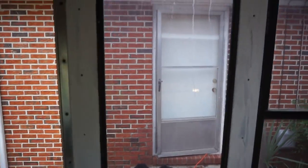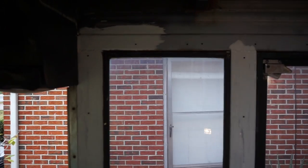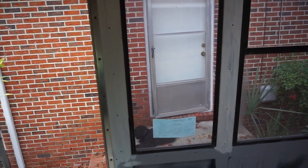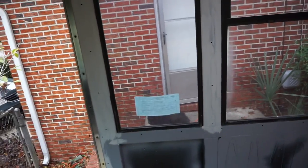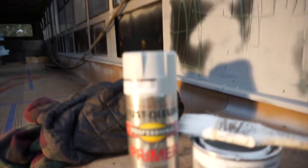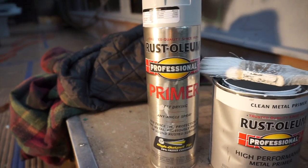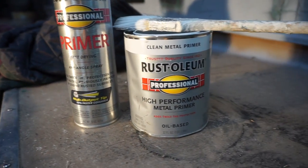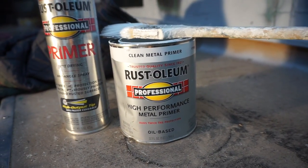What I've done here is I've primed all of the bare metal — anything that I exposed from scraping or removing of panels. I've wire wheeled off the rust, used a rust converter, and now I've primed it. The products I used were this Rust-Oleum Professional primer and also this high-performance metal primer.